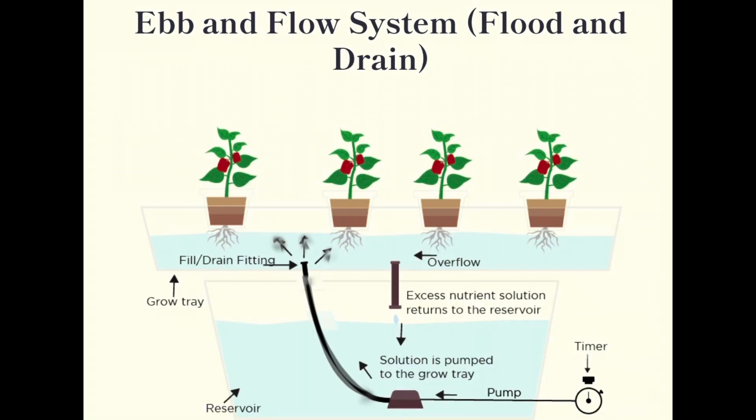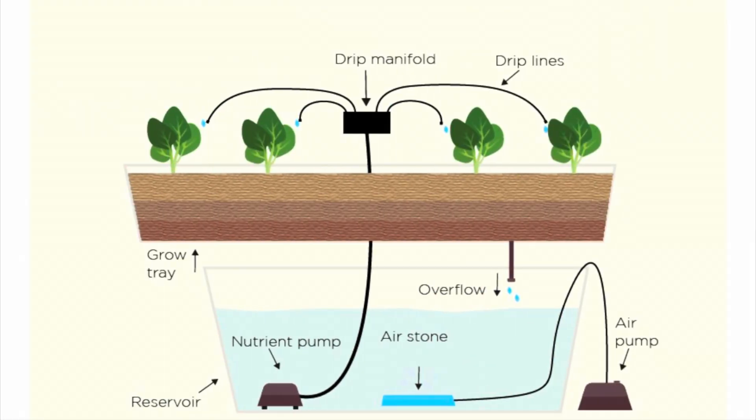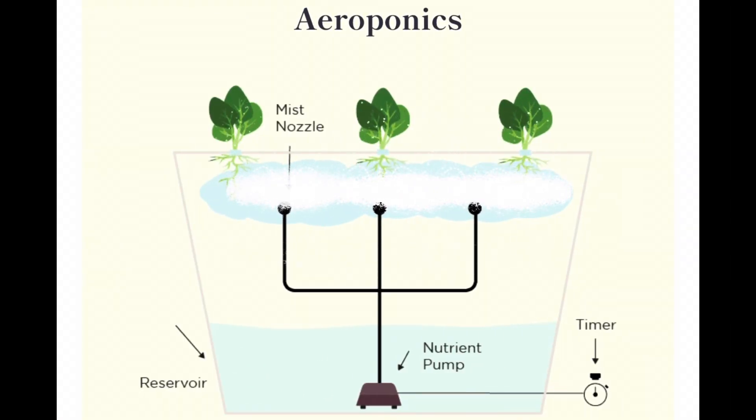In the ebb and flow system, water is periodically pumped from a reservoir below to the plant roots, and the unused portion returns via gravity to the reservoir. The nutrient film setup is similar, but involves constantly flowing nutrient solution through the bare roots of the plants. The drip system pumps nutrient solution from the reservoir below onto the plant roots via drip lines.